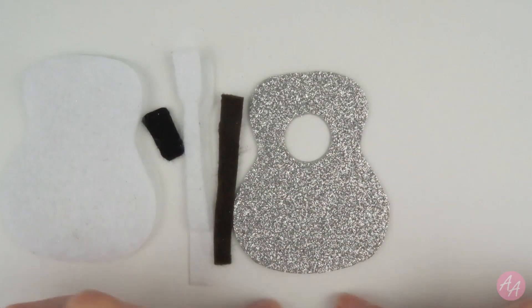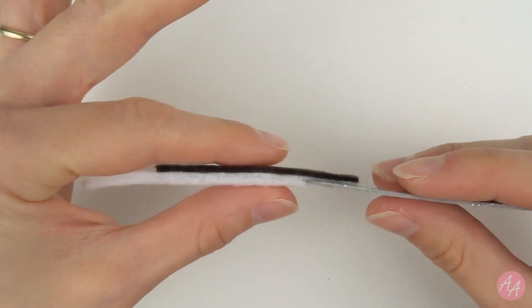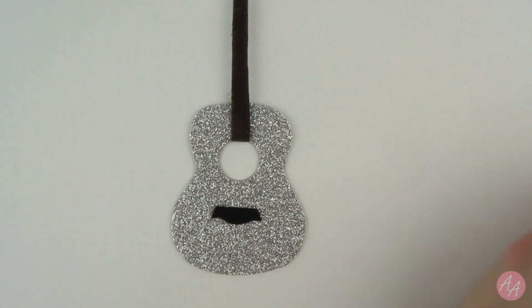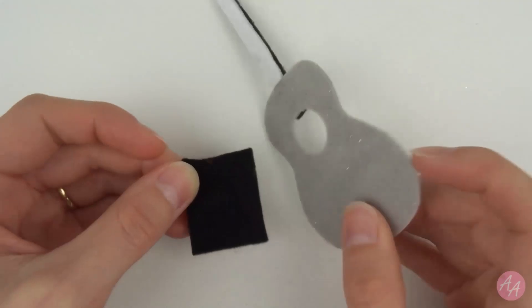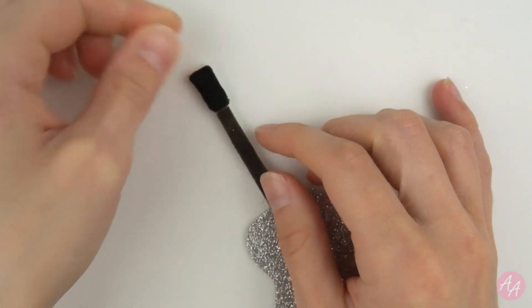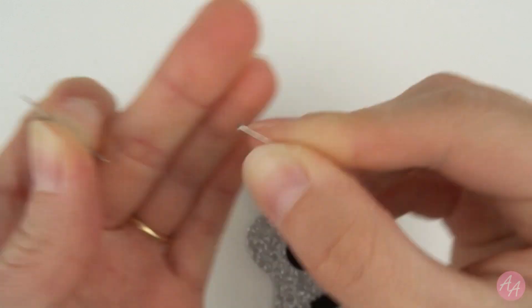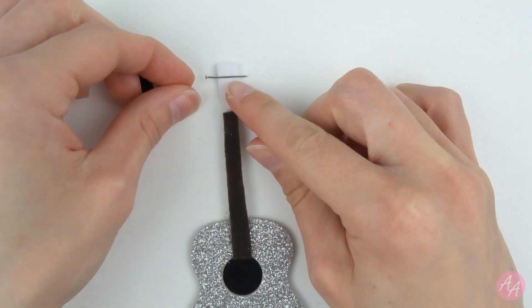I have another long strip as well which is going to be around the edge. So far I have attached the neck. We have the different layers of felt there, and it's not too floppy so that's good. I added this little bit here as well. I am now going to stick a black piece of felt underneath so that the hole is covered up. Then for the head of the guitar, I have this black piece that will fit there. But for the tuning pegs I was thinking of using these little pins. I could stick them between these two pieces.